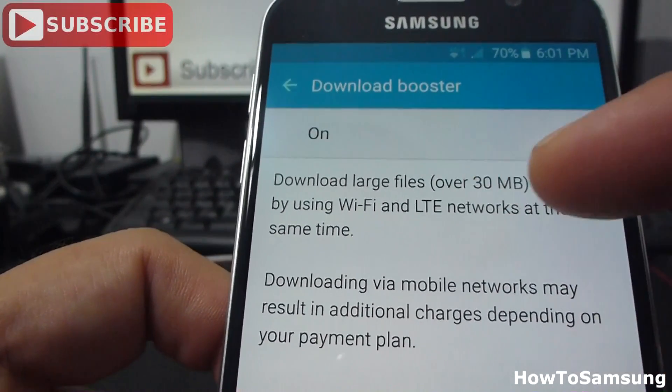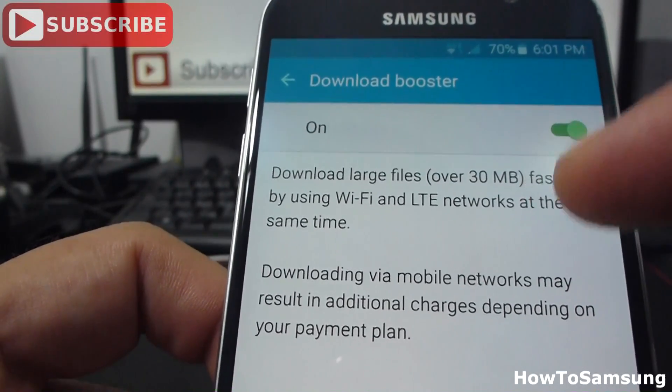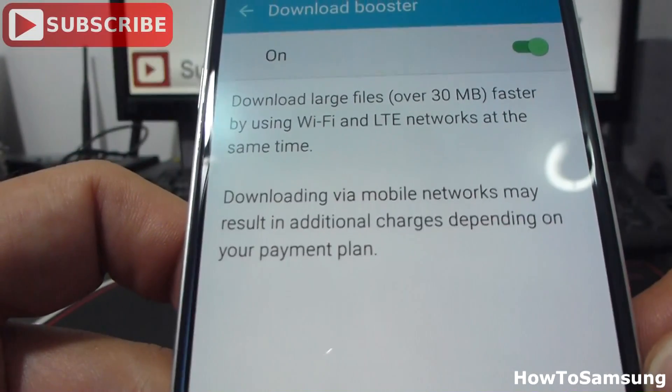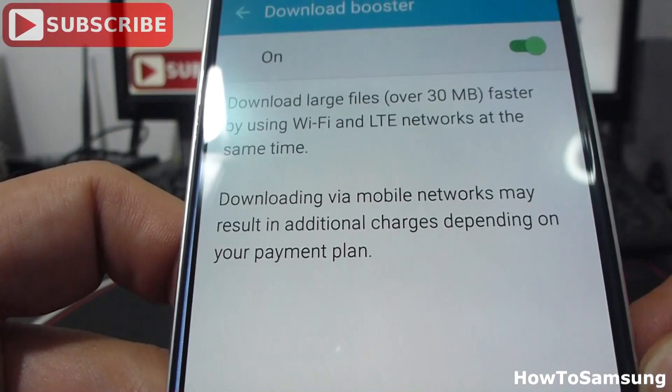As you can see: download large files faster by using Wi-Fi and LTE or 3G networks at the same time. Downloading via mobile network might result in additional charges depending on your payment plan.